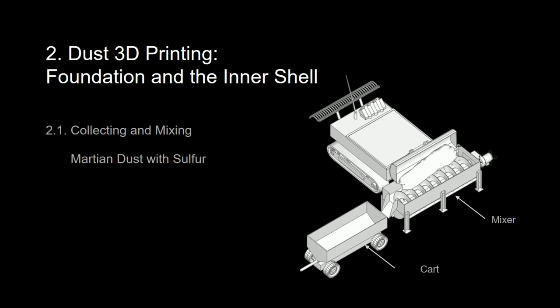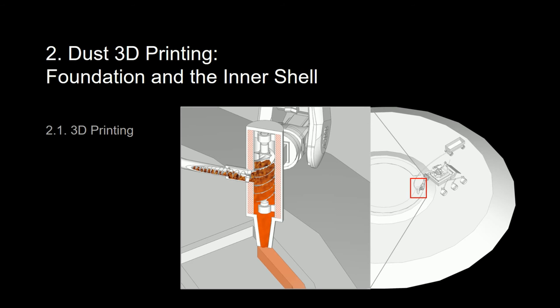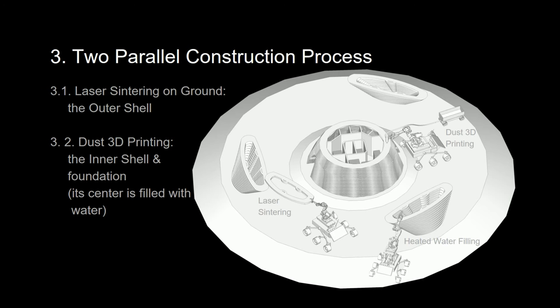First, a collector robot will extract sulfur and mixed Martian dust to a wanted composite. Then the mixed materials will be compacted and pushed through an unheated extruder. This overviews the end of the construction process.